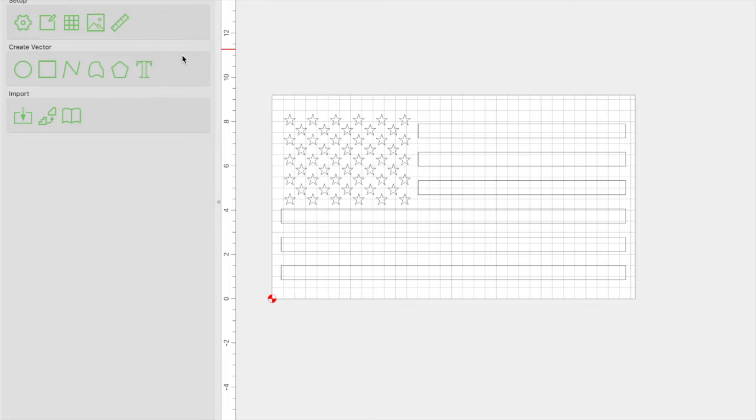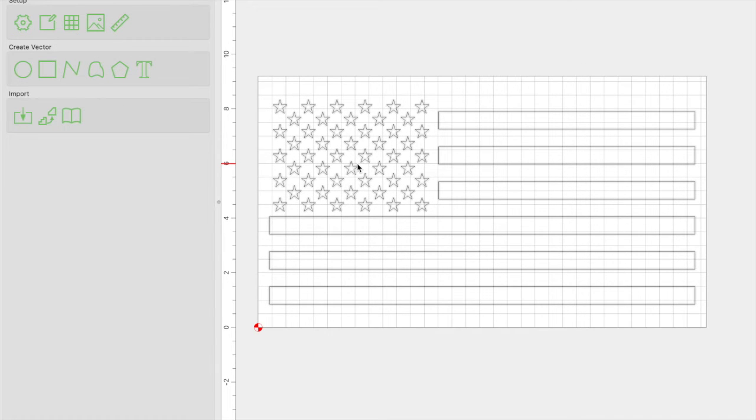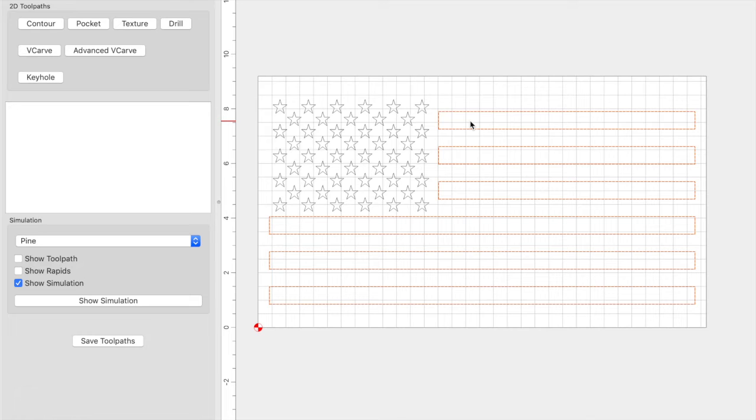Jumping into Carbide Create, the very first thing you're going to want to do is set up your job. Click on the gear and enter the dimensions of your material, the stock thickness, and all the other details. Also import the file — in this case an American flag — and resize it accordingly. What I decided to do was make a shallow pass on the stripes to be able to see where my union is going to end and where my stripes are going to begin. I created an advanced V-carve toolpath with a max depth of 0.01 — very shallow — just to see where the union ends on the side and down below.